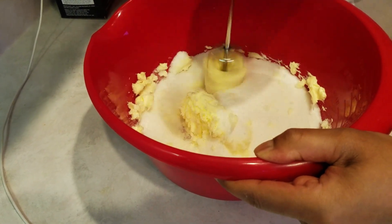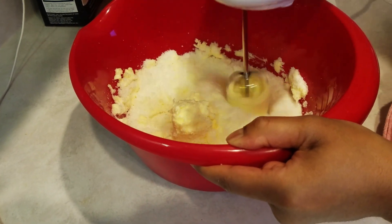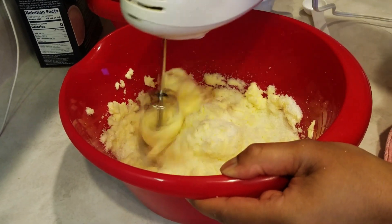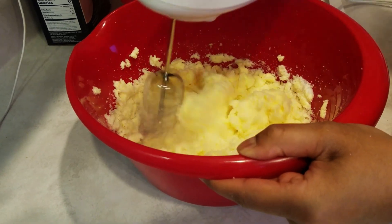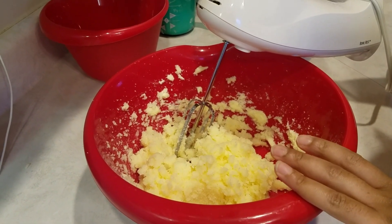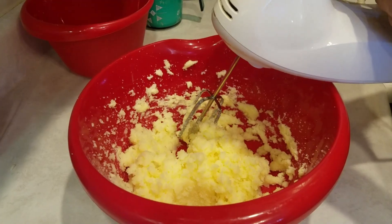I'm just going to mix this. I'll mix the sugar and cream the butter for about three and a half to four minutes. I'm just working with one little beater on here right now so I have to do it a little longer.